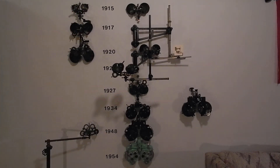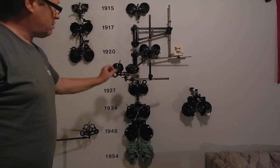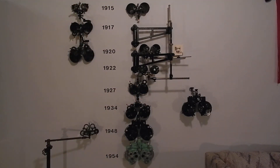The 1922 De Zing phoropter has cylinder on it, and I'll show in part two how the cylinder axis is adjusted. In 1925, American Optical bought De Zing and produced their own version. By 1927, their phoropter hangs from the top instead of being held up from the bottom like all the earlier ones.